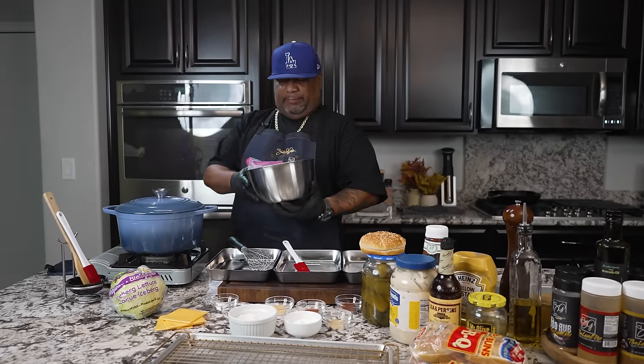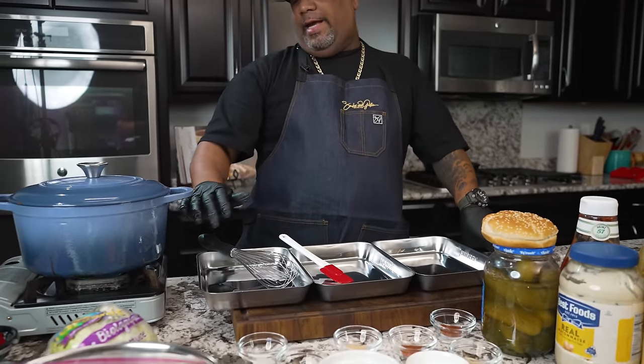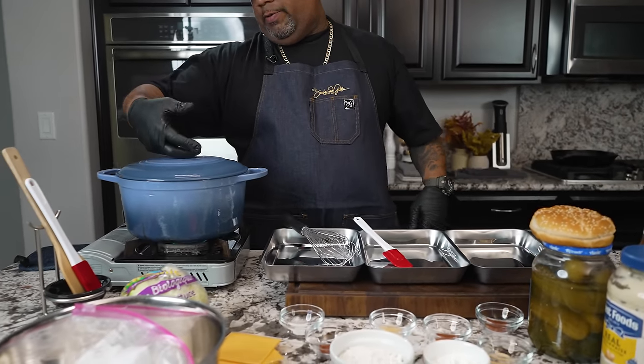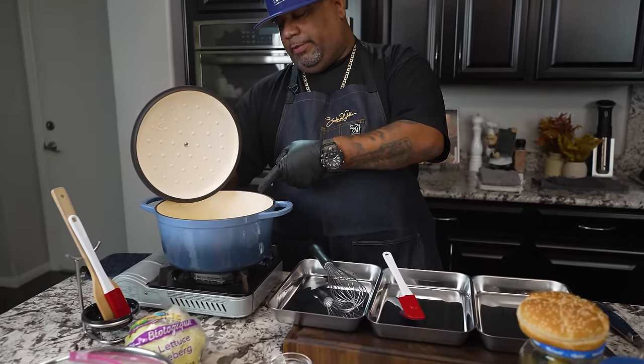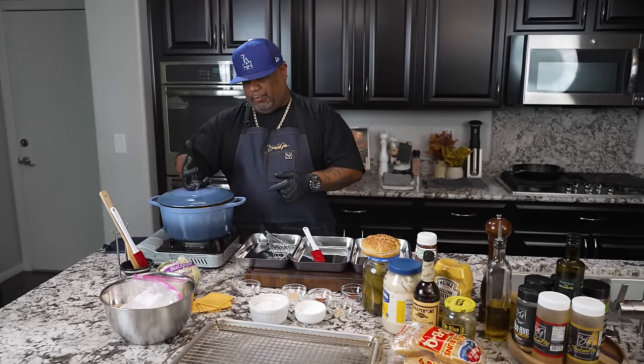All right, so look — it's been overnight. I put this in a container just in case there was any leakage; you don't wanna clean your refrigerator. I've already added some oil inside of my Dutch oven and I'm bringing it up to temp. We wanna start at about 350, anywhere around 320 to 350, because I'm gonna fry these twice.